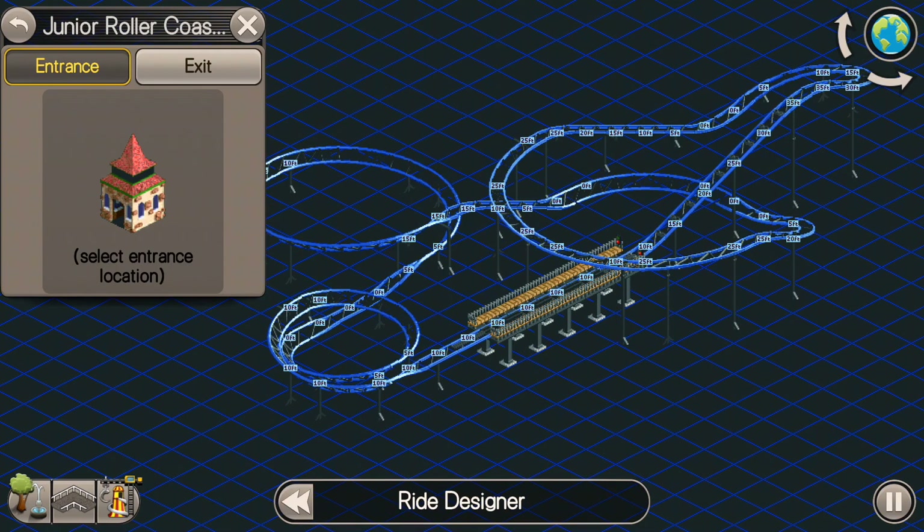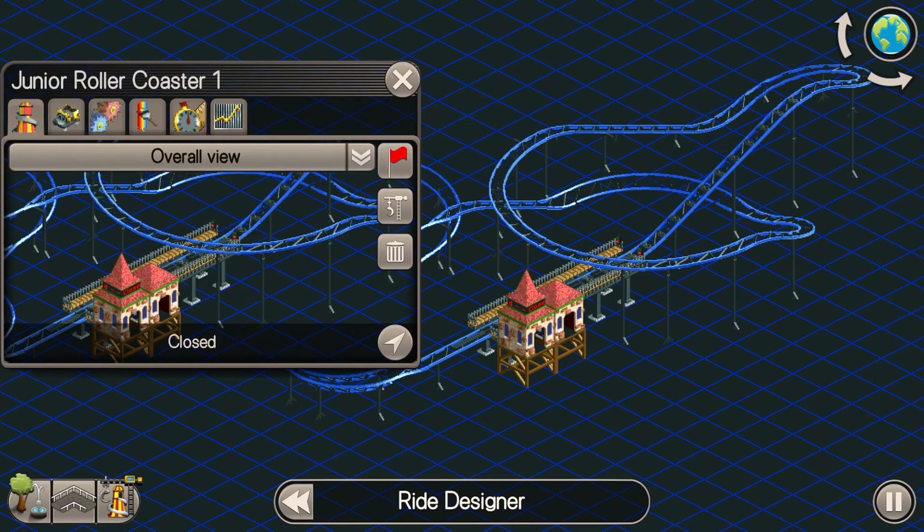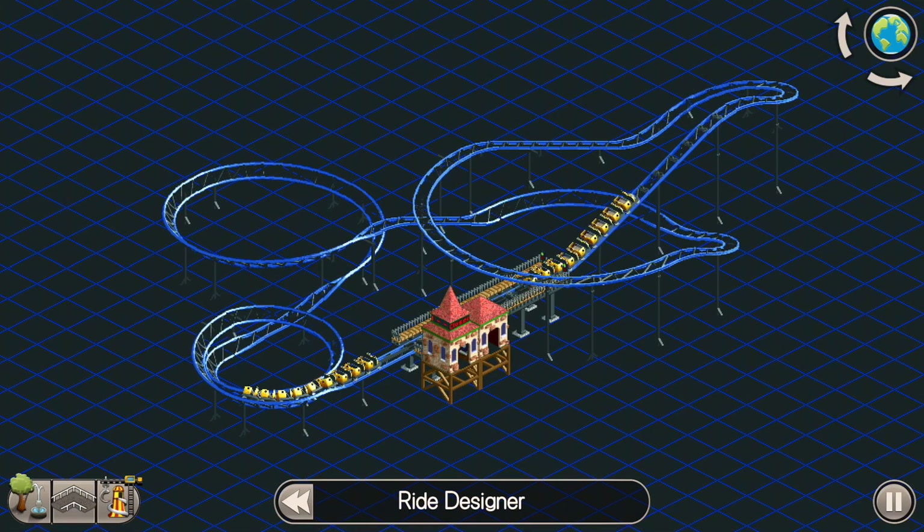Then we'll be able to connect the track now with the block brakes at the end. And there is our junior roller coaster. Kind of a fun looking build — I think it turned out pretty good. Let's go ahead and test it and make sure that everything goes smoothly.